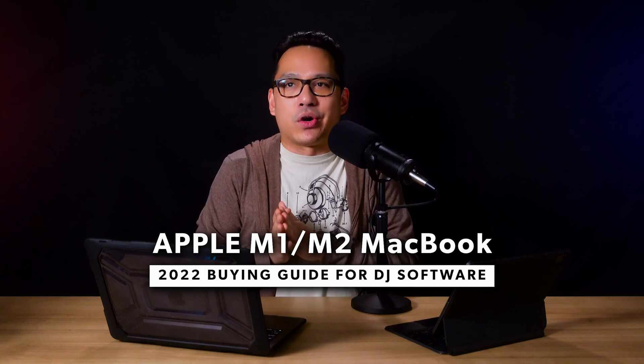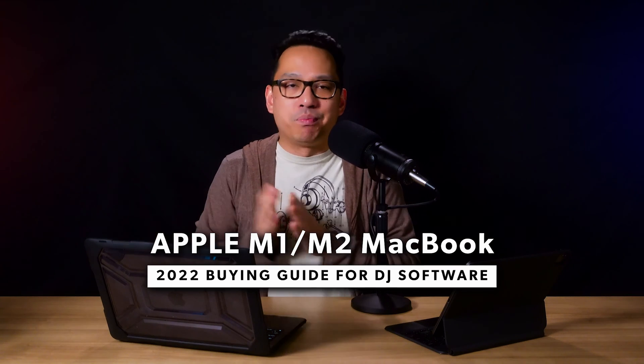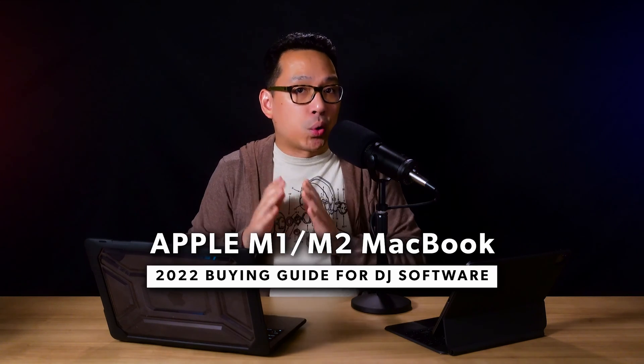Greetings knowledge seekers, the force is with you. Recently a friend of mine who's a DJ asked me which MacBook she should get and what an M1 is. I left her a long-winded message explaining each model, why you should get one, why you shouldn't, and things you need to know — so I decided to create a video: everything you need to know as a buying guide if you need a new MacBook for DJ software.